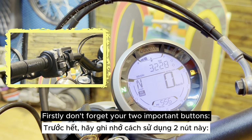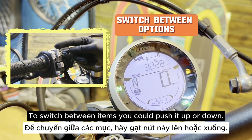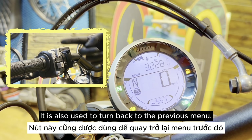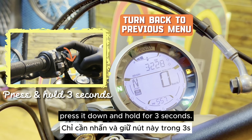Firstly, don't forget your two important buttons. This one is for switching between options, items, or functions. To switch between items, you could push it up or down. It is also used to turn back to the previous menu. When you finish the setup and want to go back, press it down and hold for three seconds.